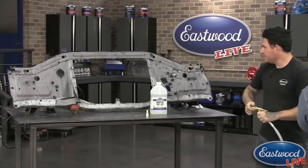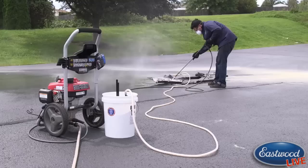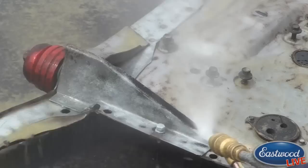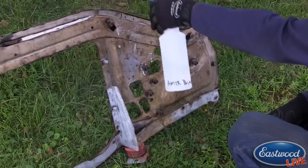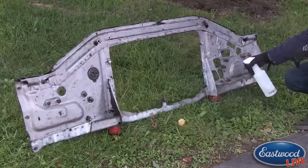We have some really nice shots of this radiator support we did. The nice part about this versus blasting normally is there's going to be no dust everywhere. When we film normal blasting we have a lot of difficulty even getting a shot to show you how it's stripping paint because of all the dust. With this, mixing with the water, there is absolutely no dust. Afterwards, because there is water being used, to make sure there's no surface rust you spray it with our After Blast immediately after you're done.